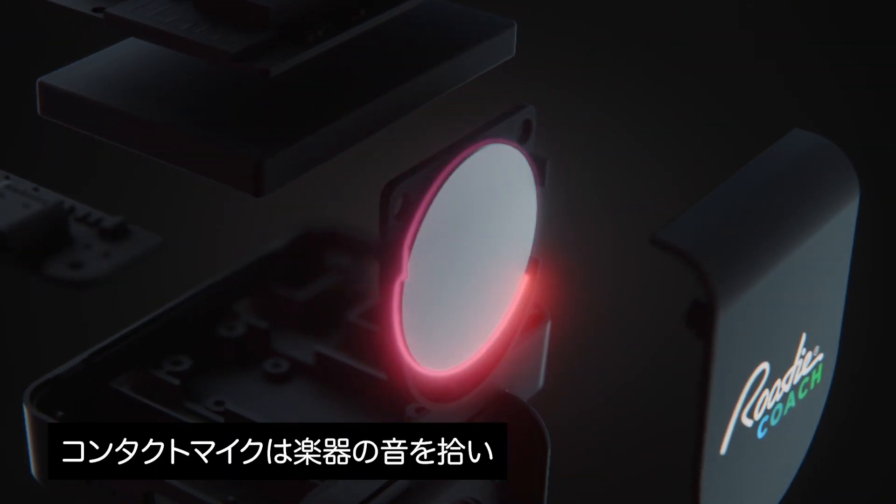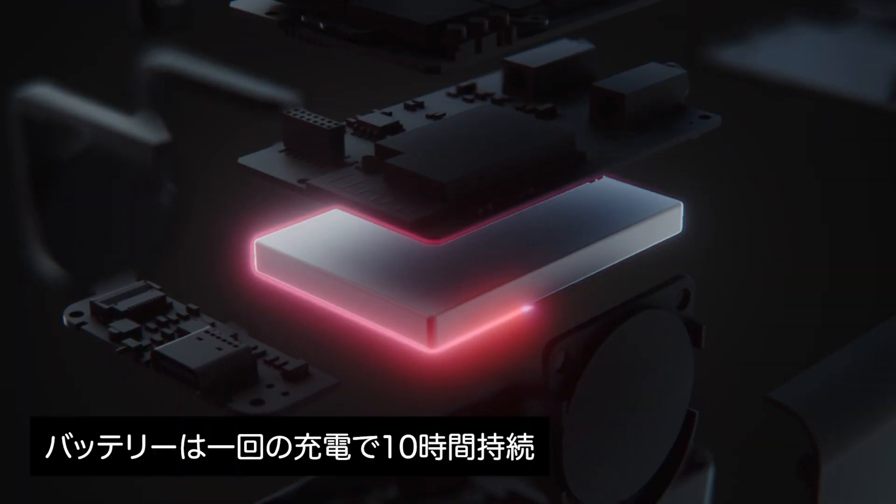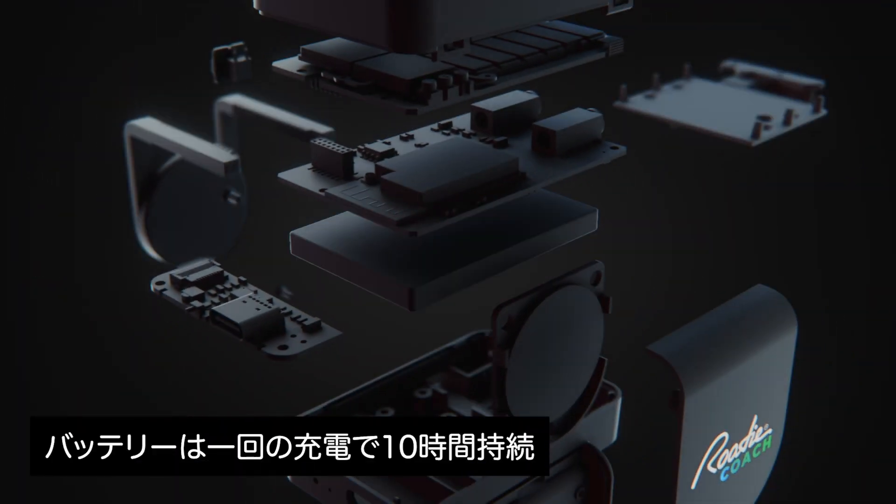The contact mic records the sound of your instrument through vibrations. The standard microphone records vocals, and the battery keeps it all powered for over 10 hours of use on a single charge.